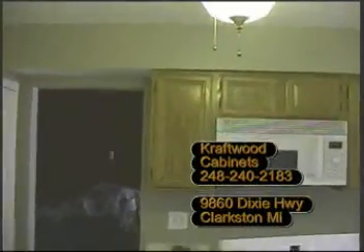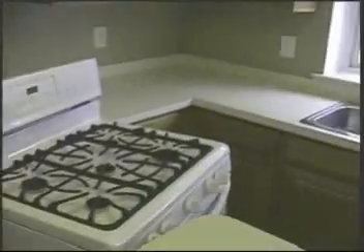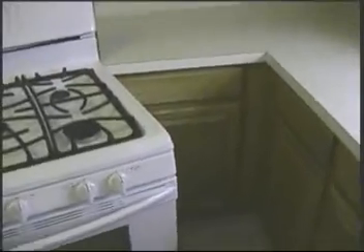Thank you for viewing Craft Wood Cabinets' video for refacing the kitchen. This is the existing kitchen. We'll be removing all the doors, refacing the cabinets, and replacing a couple of cabinets. Counters will be removed with new granite tops. We'll be replacing all the drawers and adding some pull-out shelves. These two cabinets in the corner will be removed and replaced with two new cabinets for better corner accessibility.